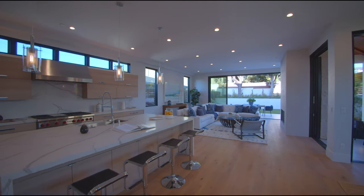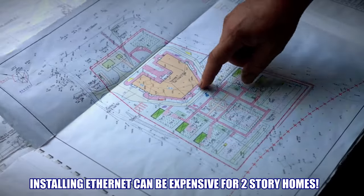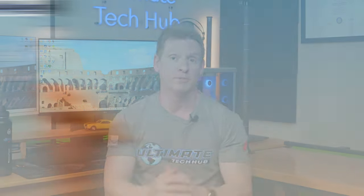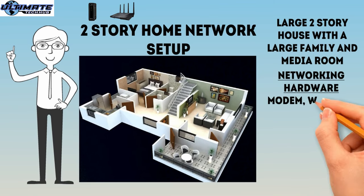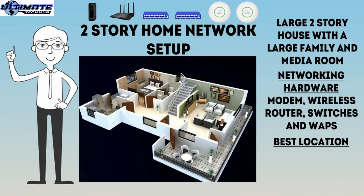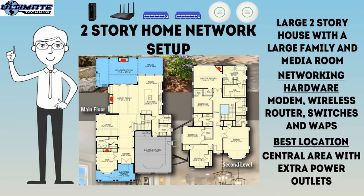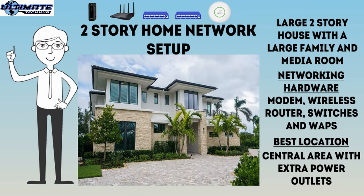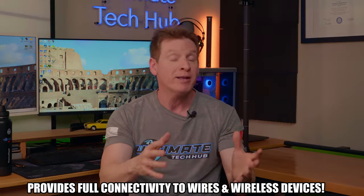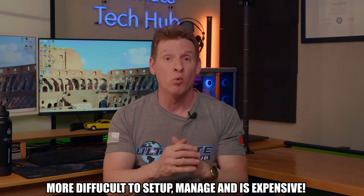The fifth home networking diagram is the two-story home setup. Living in a single-story house with a basic home network setup should suffice for most people. However, if you live in a two-story home, you might find wireless connectivity lacking. Depending on how big your house is, it may be expensive to have Ethernet cables installed in all the rooms. This home network setup uses a modem, a wireless router, multiple switches, and additional wireless access points set in a mesh configuration for a seamless wireless signal throughout the house. Most new routers now allow for easy mesh configurations with compatible networking hardware. This setup is perfect for two-story homes and even homes with basements. The upside is full connectivity to wired and wireless devices and more networking configuration options. The downside is that it can be more difficult to set up, manage, and costs quite a bit more than the reliable home network.